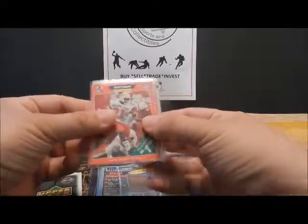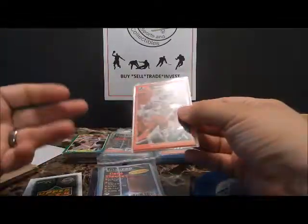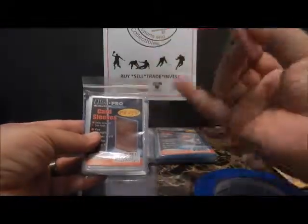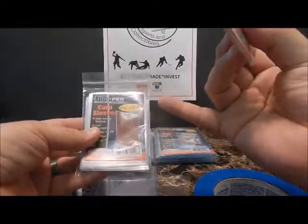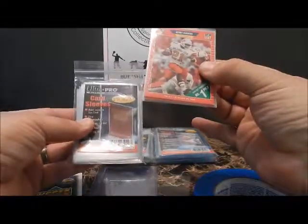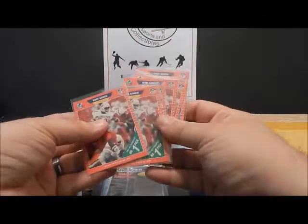That way, each card does not rub against another card and get scratched. That extra step takes just a few seconds. Penny sleeves you can buy at just about anywhere — Toys R Us, or I also have them on my eBay store, Brentwood Sports and Collectibles. There's really no excuse to not use these every time you send any card out, because you never know if somebody's looking to get cards graded.